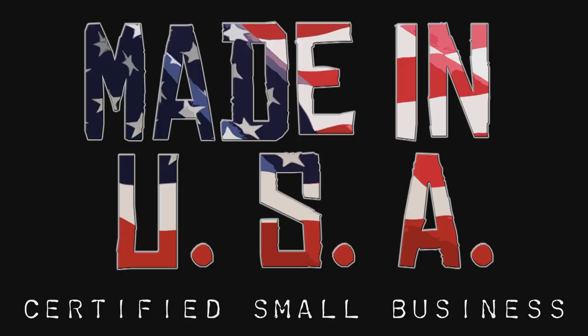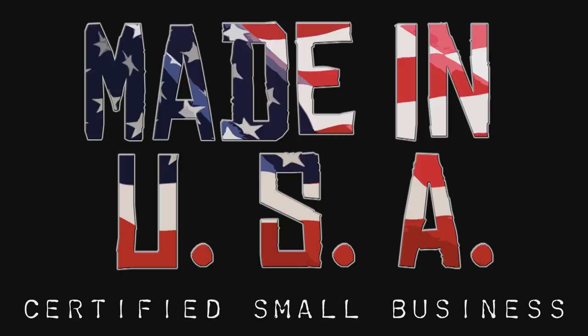Waco Composites uses only raw materials made in the USA. Armor Core is specified in different UL-listed ballistic levels of protection. The level of protection will dictate the thickness and weight of the product.